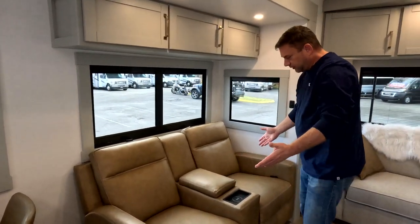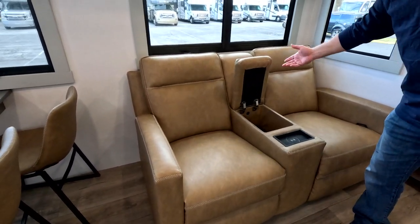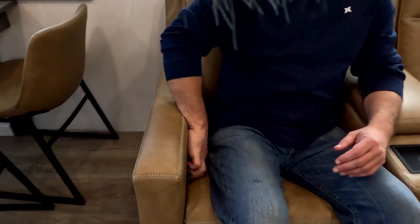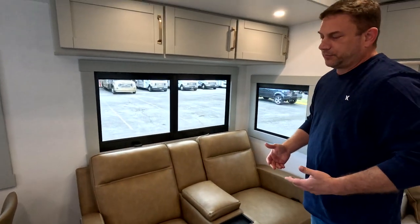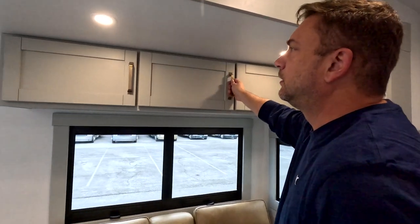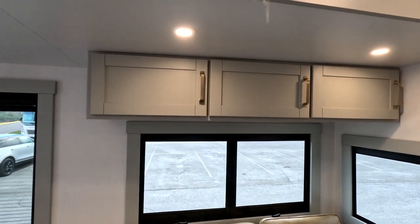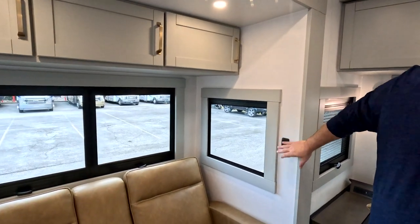Moving over to the couch, you've got a wireless charger in the center — I think these are made by Thomas Payne. You've got plenty of storage there. One thing that I like is these are a manual recline, so it doesn't take electricity to recline, plus it's faster. You've got your overhead storage. On a lot of rigs, these pup lights require you to push them, and when you're lying down you can't reach them. So what Brinkley did — they put a switch on the wall. Just a fantastic idea.